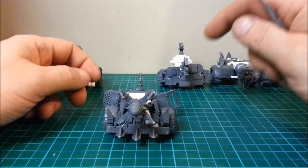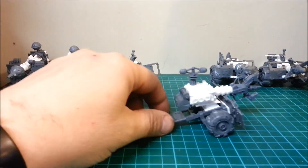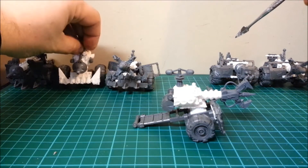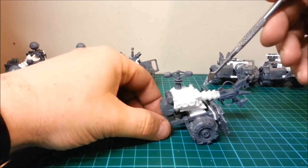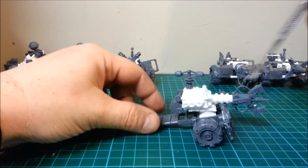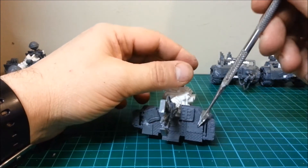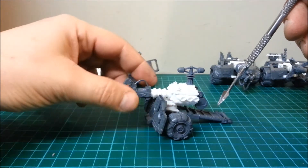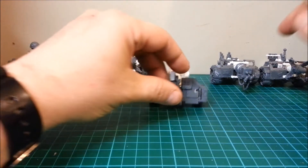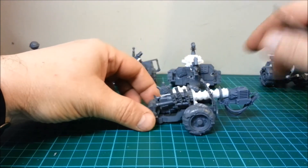This one again has a similar setup. I did some exhaust things, a little fuel tank at the back, and put some extra bits on the edge. Another good one — really like that one. To be honest with you, I'm being quite vain: I like them all. I really like the way this turned out.